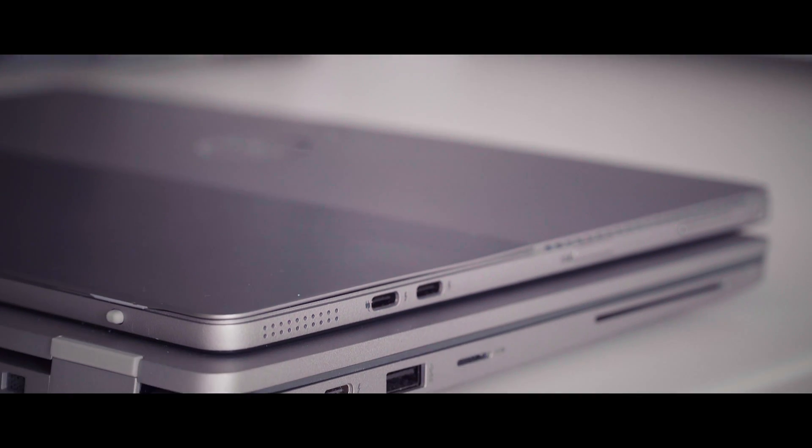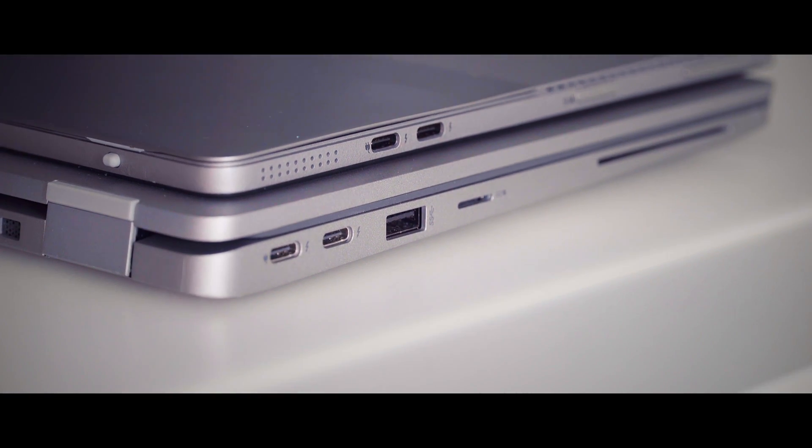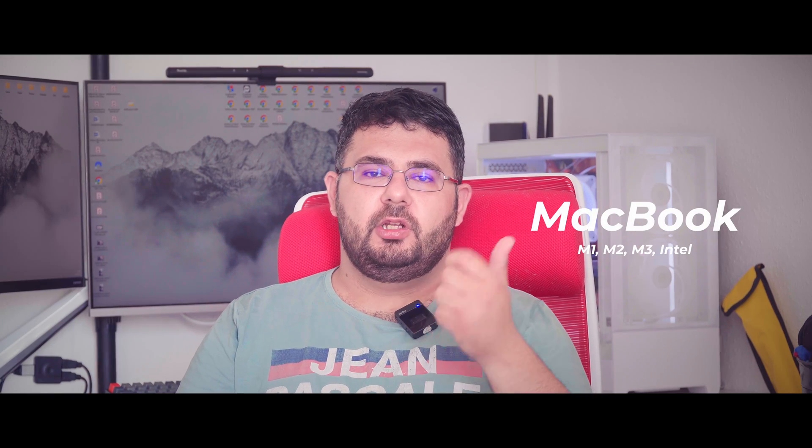Most laptops supporting Thunderbolt 3 or 4, or USB 4, or fully-featured USB-C are compatible with this dock. In the Apple world, MacBooks with M1, M2, M3, and Intel chips can only extend to one external monitor, whereas macOS users can extend up to two monitors using either Thunderbolt and HDMI or Thunderbolt and DisplayPort.